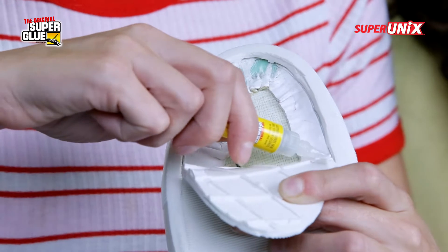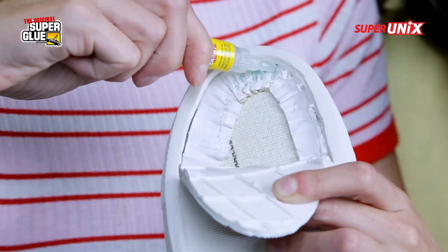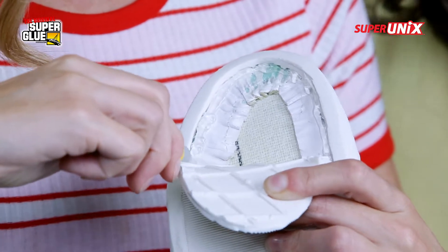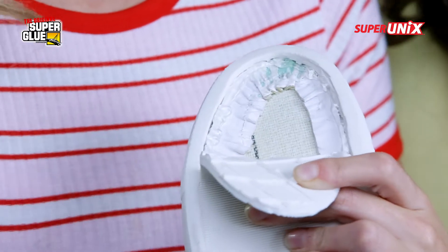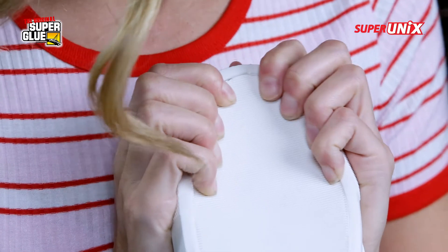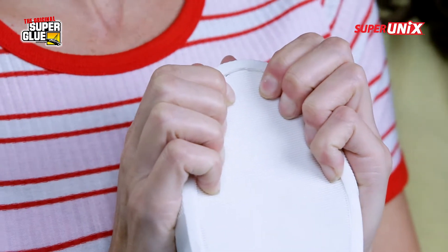Super Unix is awesome to use on a shoe for repair because it's water-resistant and heat-resistant. It's also vibration and shock-proof as well, which will come in real handy for everyday steppin'. And all you need is 10 seconds for it to adhere and then you can get to steppin'.